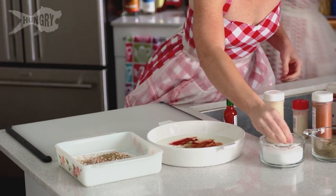Salt and pepper. And I get to use a little kick — a little hot sauce.